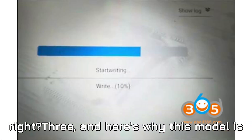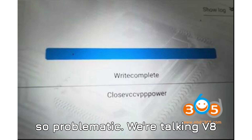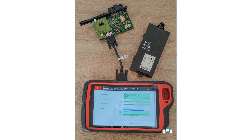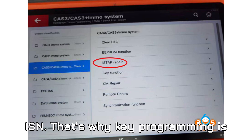Third, here's why this model is so problematic: we're talking V8 BMWs like the E65 7 Series, E63 6 Series, and E70 X5. These cars are built different — most tools can't even extract a usable ISN, which is why key programming is often a nightmare on these units.